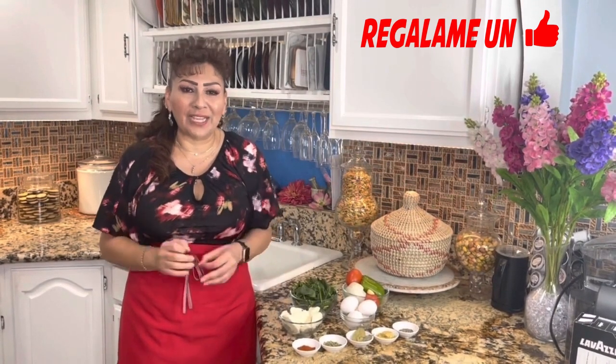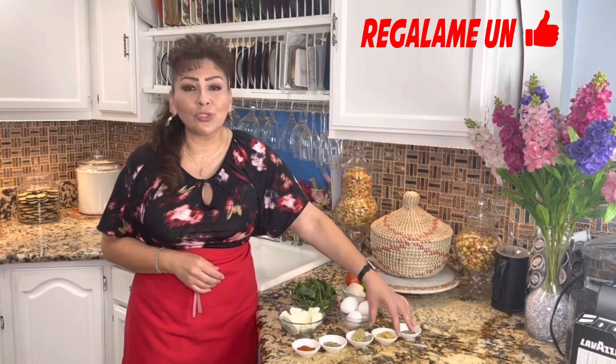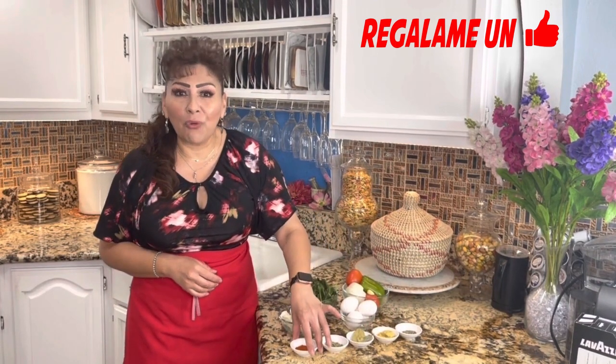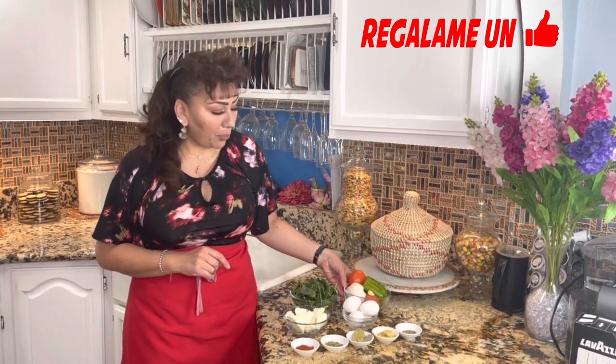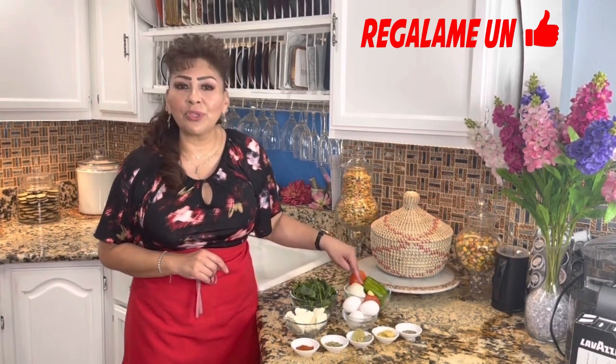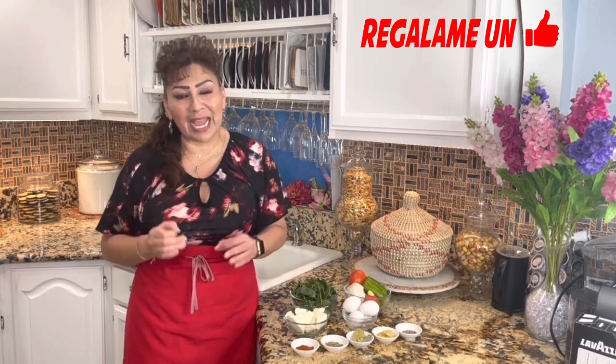Para preparar estas tortitas de espinacas con queso fresco, estos son los ingredientes: pimienta negra, consomé de pollo, hojas de laurel, orégano, paprika ahumada, huevos, queso fresco ya en trocitos, jitomates, media cebolla, medio pimentón verde, un dientito de ajo, las espinacas y por supuesto agua y aceite vegetal. Es todo lo que necesitamos para preparar estas tortitas de espinacas.